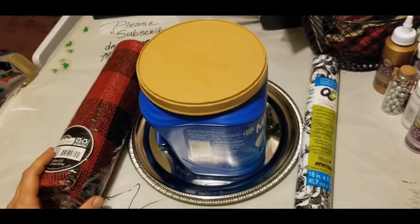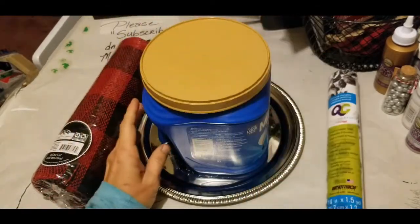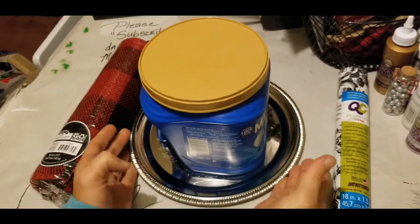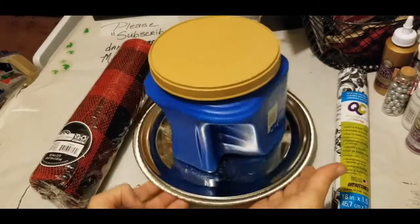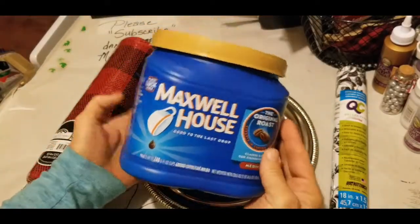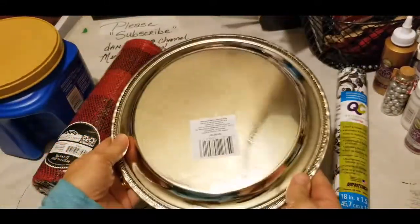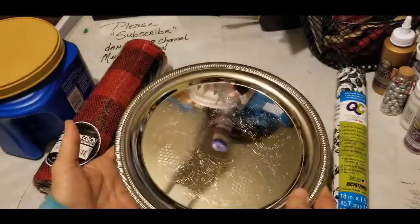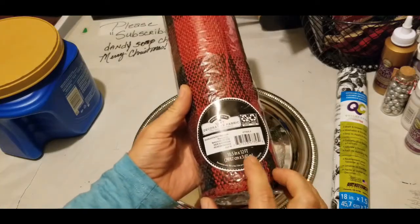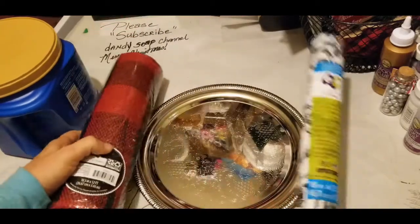Hi everyone, Elizabeth here with Dandy Soap on the dandylinesoap.com Dandy Soap channel. Today's DIY for Christmas — day two — we are going to make a top hat. I have here a Maxwell House coffee can; you can use any coffee can or even a creamer can. The silver plate is from the kitchen department of Dollar Tree. This is the burlap fabric, ten and a half inches by twelve feet, buffalo check from Walmart.